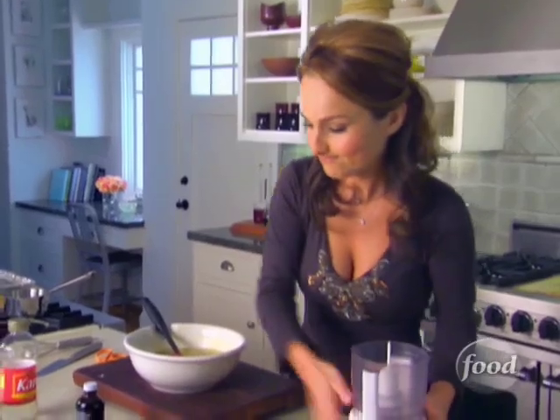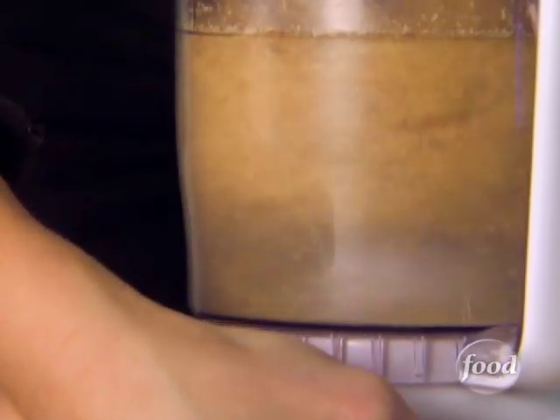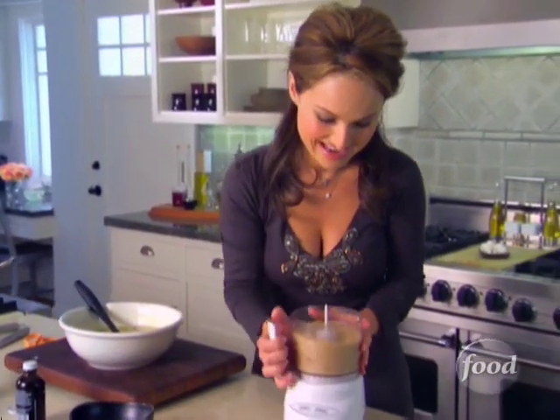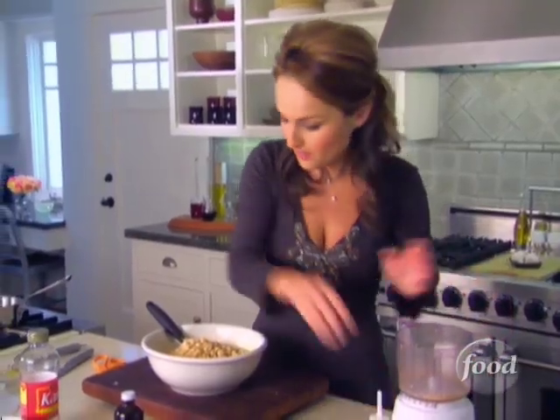Time for the hazelnuts. I've got one and a half cups of hazelnuts that I've already toasted, and now we're going to chop them up. You want to leave them kind of chunky, so I don't chop them too much — just a little bit. Dump them right in there. Hazelnuts are so rich, I just love them. And see, already it's all thickened up. These are going to be perfect with my tea this afternoon.